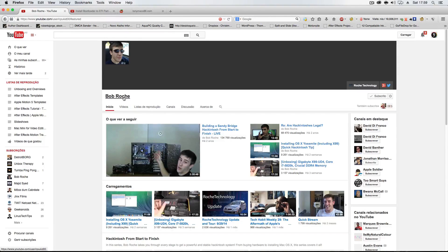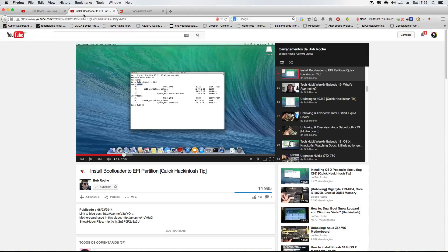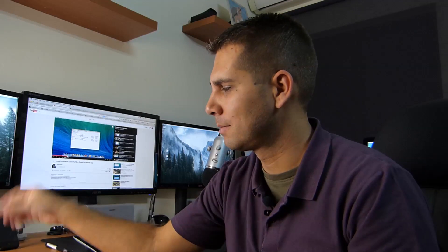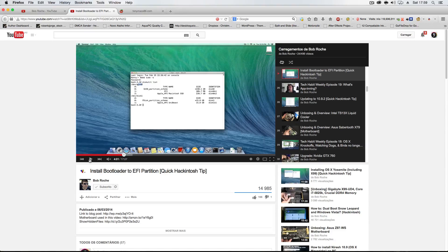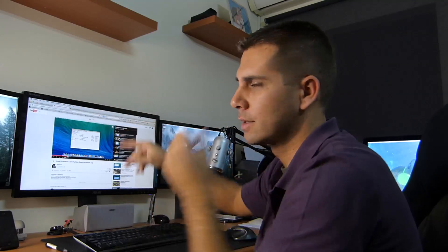His name is Bob Rush — I think I'm pronouncing it correctly. He has lots of videos, and one of them fixed this problem. Previously I had to put the pen in to boot; now I have this machine working and another one in testing, still working — no glitches, no problems at all. What I did was place his video on one screen and my terminal on another screen, copied the commands exactly as he said, rebooted, and everything went fine. This is the guide to resolve this problem on the Z87 platform.